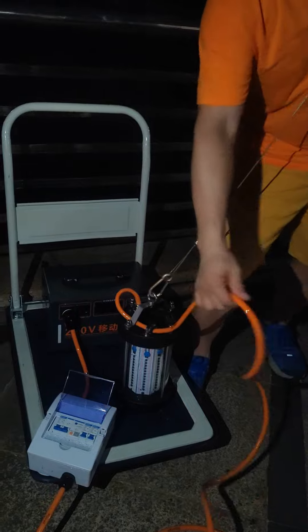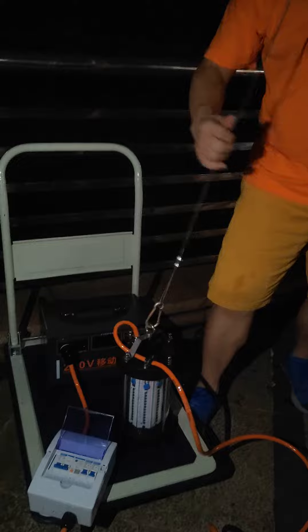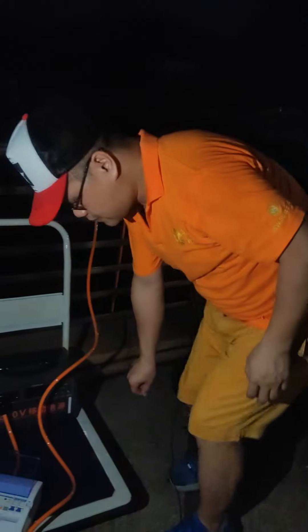We have a holder to protect the cable, so you still use the wire. Okay, put it down like so. Today this product comes in two colors: red and blue.